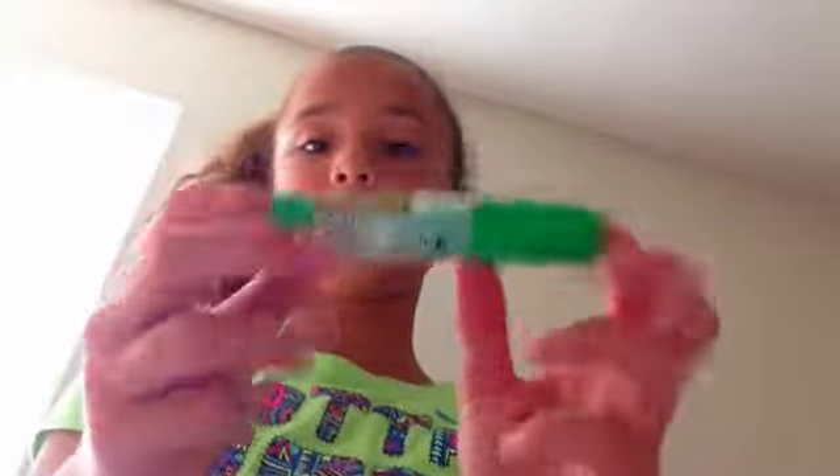Or you can use a glue stick — it doesn't matter. I would recommend using the Scotch glue stick. Elmer's is also good.